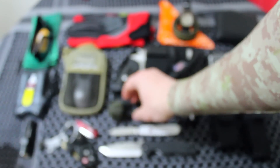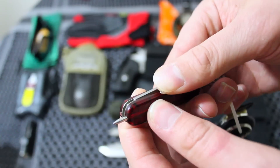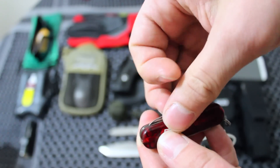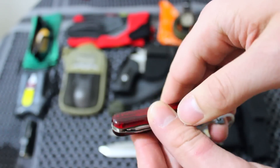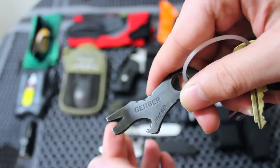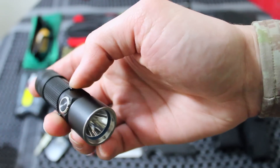Moving on to items on my keychain — I keep this Victorinox Signature Light. It's called the 'Signature' because it has a pen in it, and the 'Light' because it has an LED. It also has a small pen knife, nail file with a flathead screwdriver, and scissors. Also on the keychain is the Gerber Shard — this is a bottle opener, pry bar, wire stripper, two flatheads, and a Phillips head screwdriver. Awesome little products to have on your key chain.